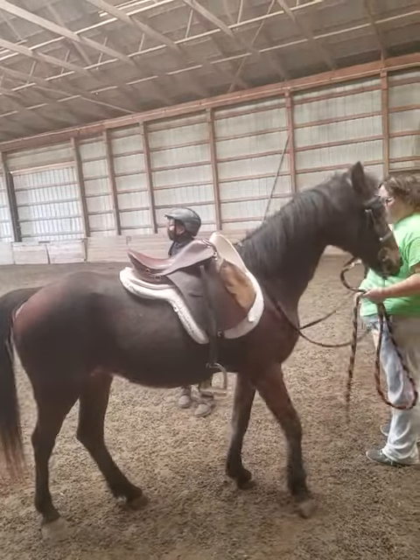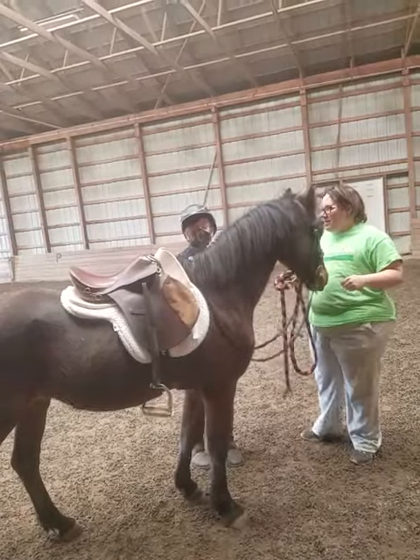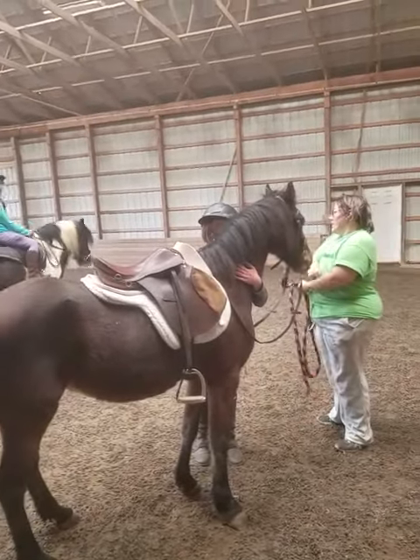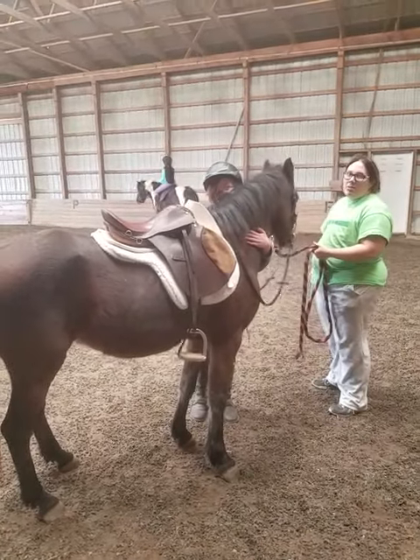Yeah, Ben looks really good too. Yeah, I don't know what it is with you — you look good on big and fluffy. Don't kick him too hard. We do gentle pressure with him. That's how we've been training him, it's gentle pressure.